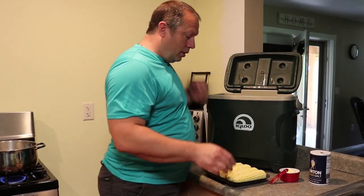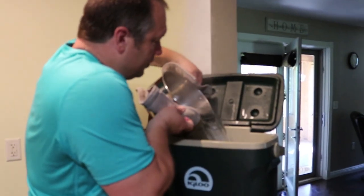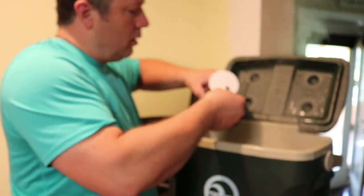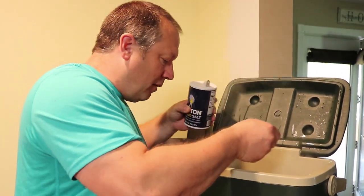I'm going to take and put the corn in the cooler, and then we're going to cover it with enough boiling water to just cover it. We're going to drop in a half a stick of butter, and about a half teaspoon of salt.